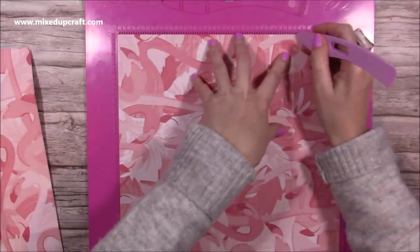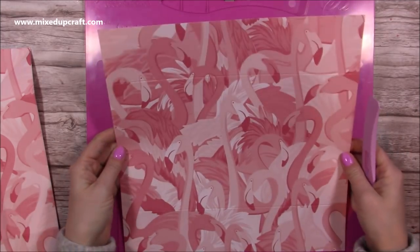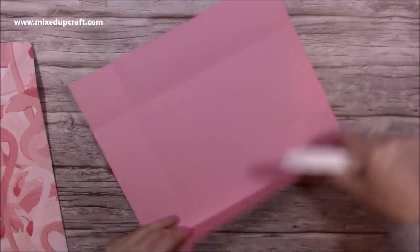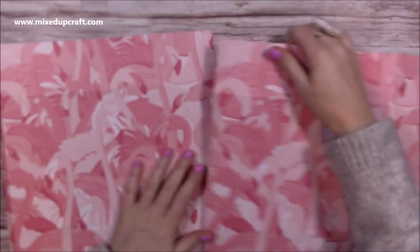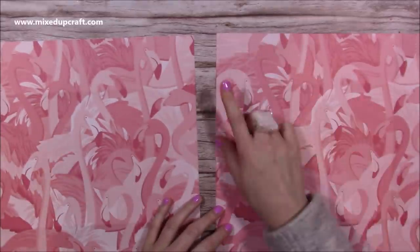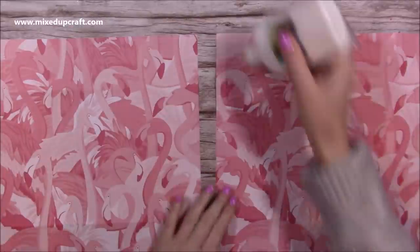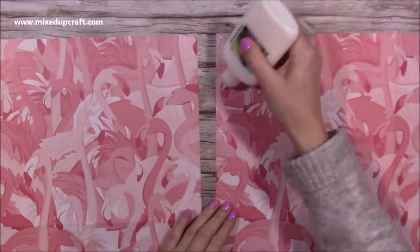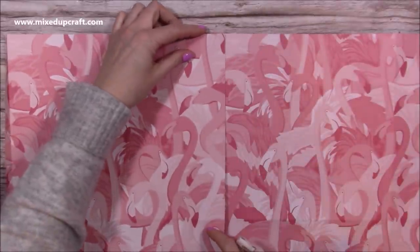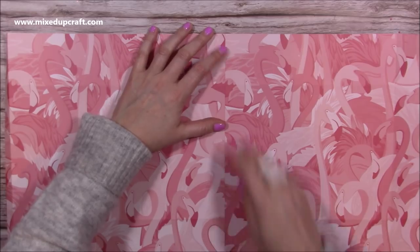Then rotate it so that the half inch section is at the top, and score again at two and a half and at nine and a half. Score at nine and a half on both pieces. Next you want to fold and burnish all of your score lines. I've got those both ready. Now we're not going to do any cutting yet — we need to stick them both together first, because usually we'd cut into parts of it, but I want to get it all stuck and then we can take away what we need to.